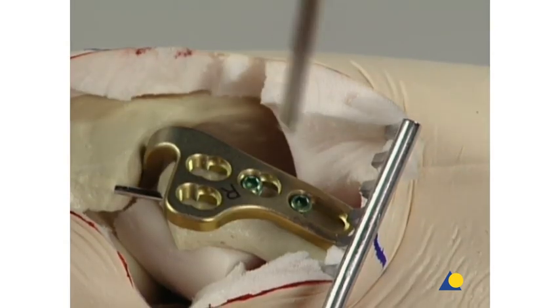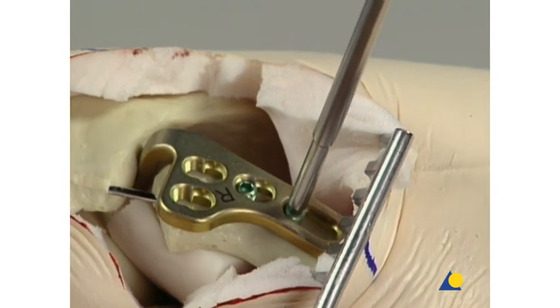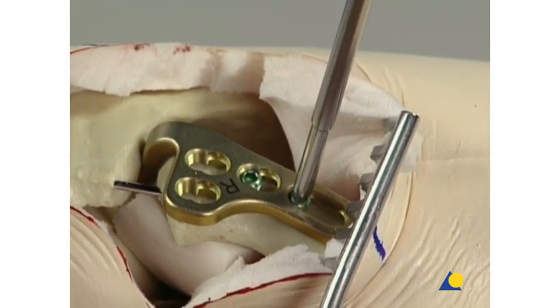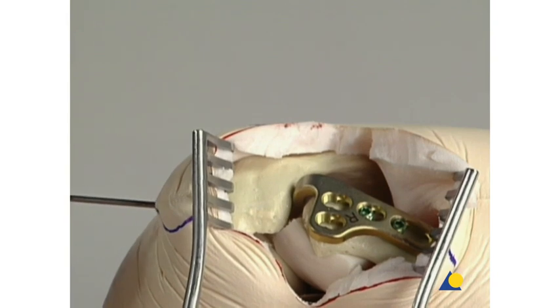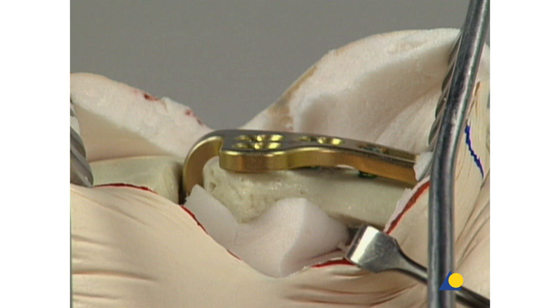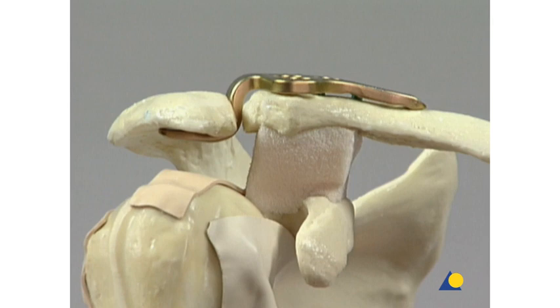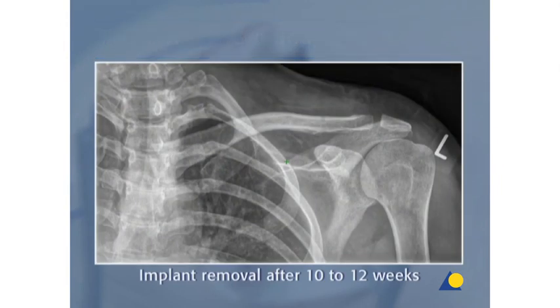A final check confirms that all the screws are locked. Final tightening should be done manually. The K wire used for temporary fixation is removed. The correct final position of the implant can be seen here. The implant is usually removed 10 to 12 weeks after implantation and healing. It is recommended that the LCP clavicle hook plate be removed to prevent osteolysis of the acromion or impinging on the rotator cuff.